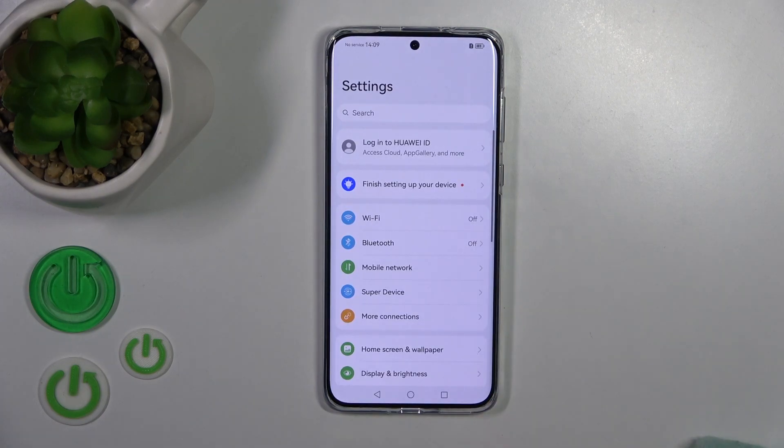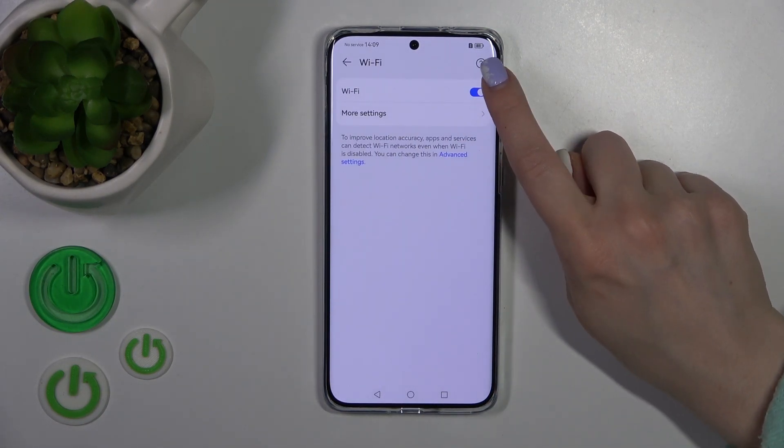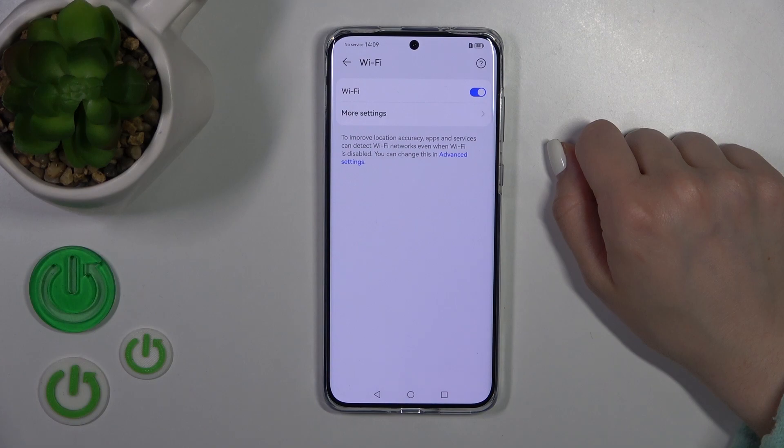First, let's open the settings, then tap to the Wi-Fi section. Here you will see the Wi-Fi switcher, so just to activate the Wi-Fi option or to turn it off, you should use the switcher.